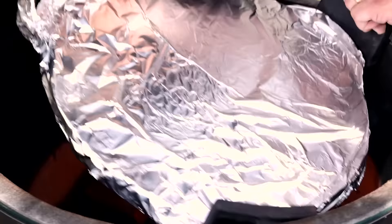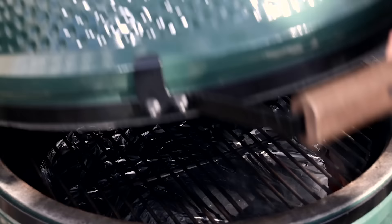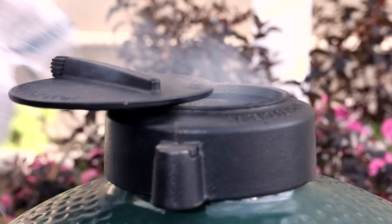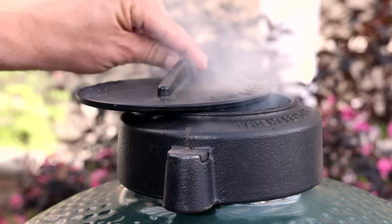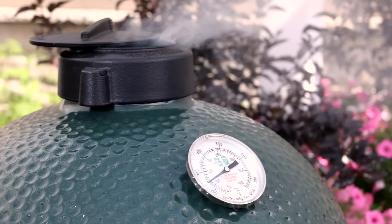Notice I wrapped the top in foil — I find this helps with cleanup from the drips that come from the roast. Put the top grate on, close things up, and adjust the airflow. The top regulator should have a small smile of an opening, and put the draft door to only about a thumb width open. The target here is to smoke around 250 degrees.